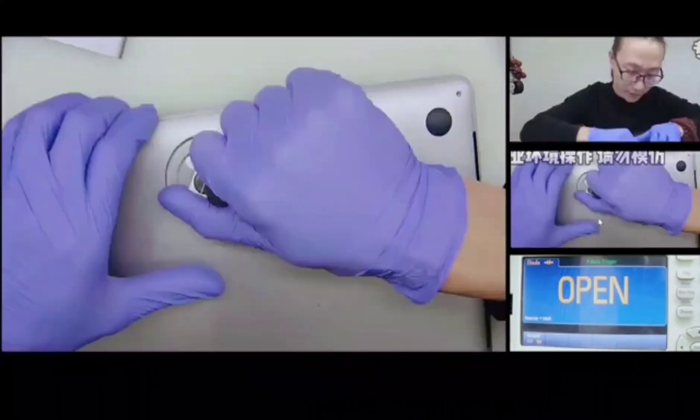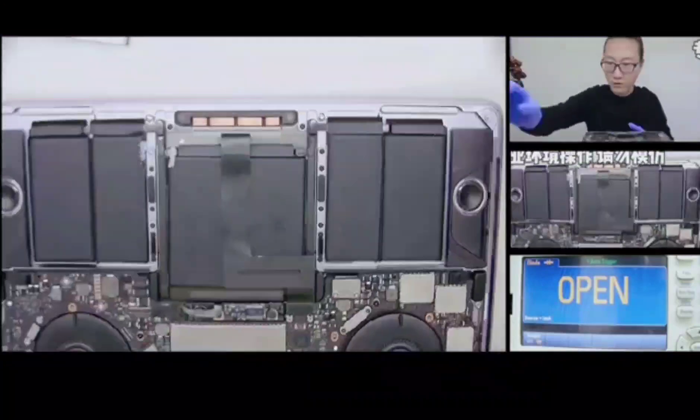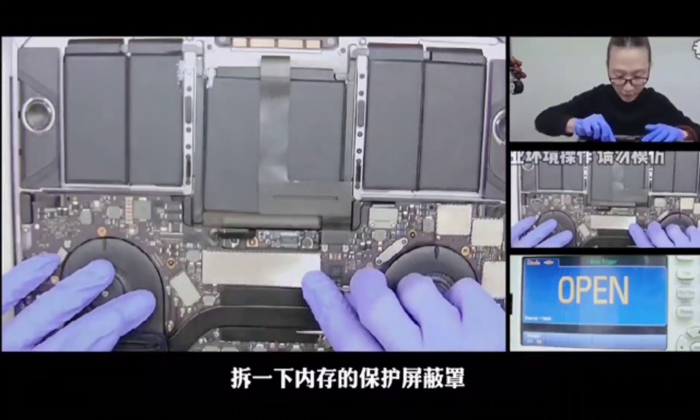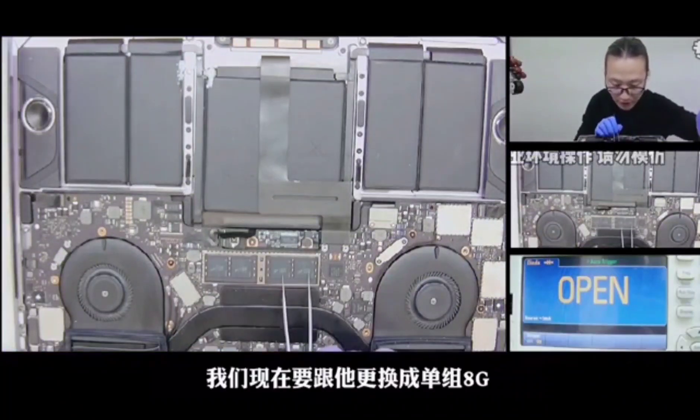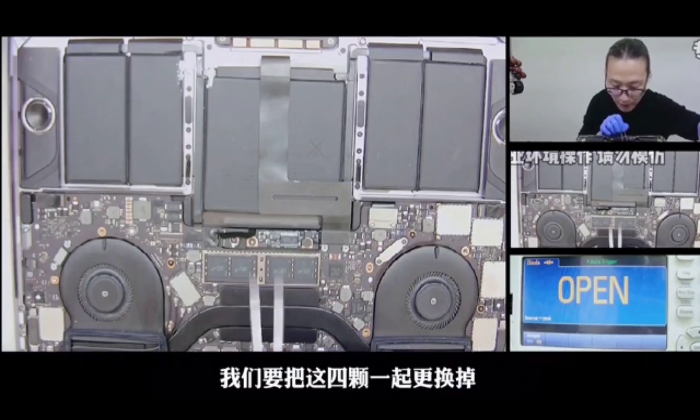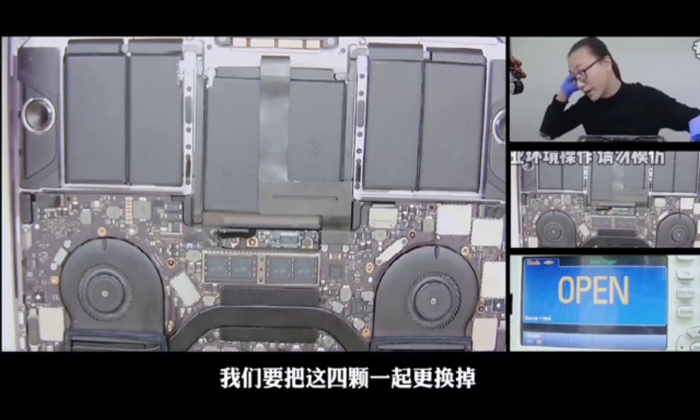Let's dismantle the back shell. Disconnect the battery and remove the protective shield of the memory. Currently it's 4G in single group, and 8G in two groups.